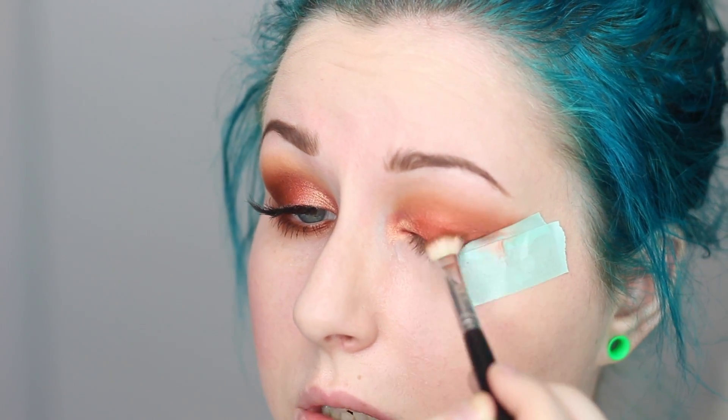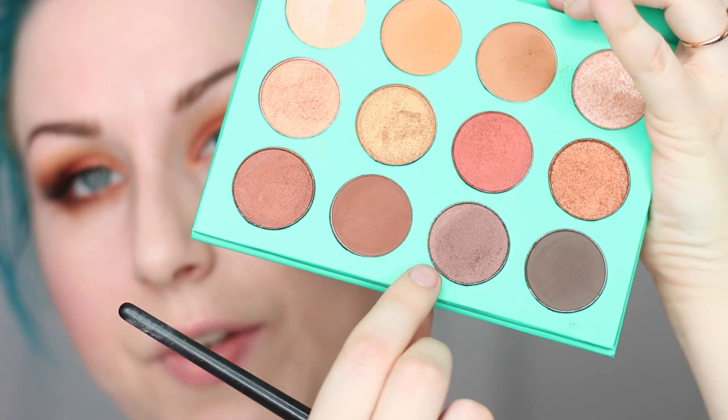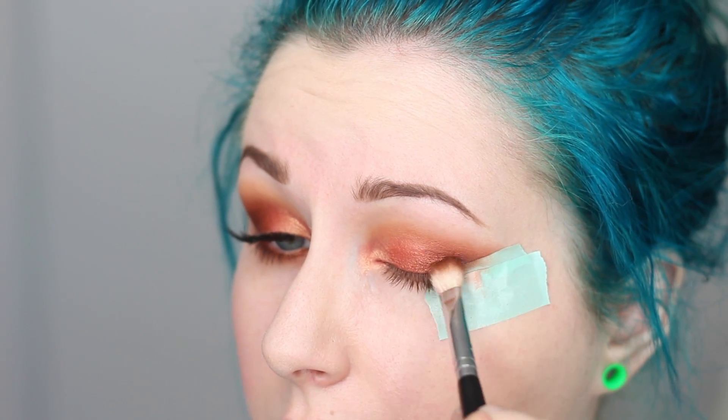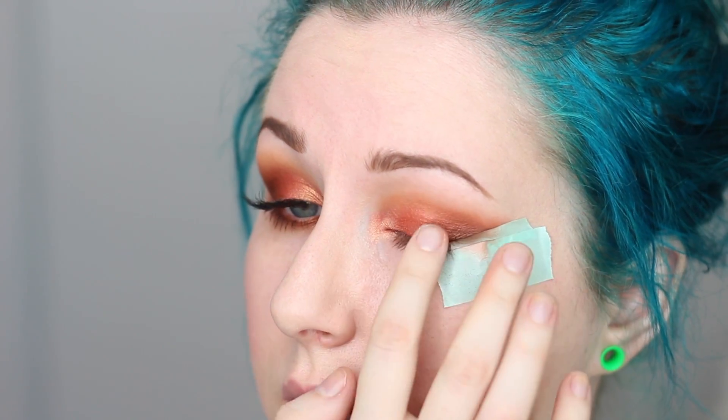Next up I'm going into the darker burgundy shade — you will get fallout with this but that's why I put the tape there. I'm going to dust that off a little bit and work this, going from the tape inward to make a darker edge. Then to add one final hint of darkness I'm going in with the darkest metallic shade — super beautiful. I'll take a little bit on my brush, dust it off, and focus that on the outer corner, then just blend it all in with my finger. They're so smooth they just melt right into the skin.